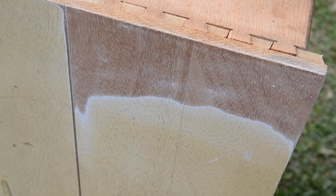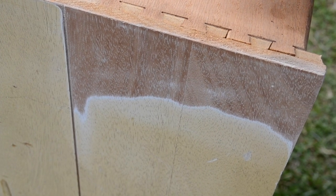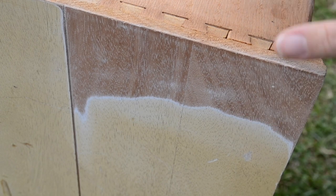Now that I have sanded this away, you can see that this is a veneer on top and it's very thin. A veneer is just a slice of wood that has been cut down very thin and put over another piece of wood or some other sort of material.